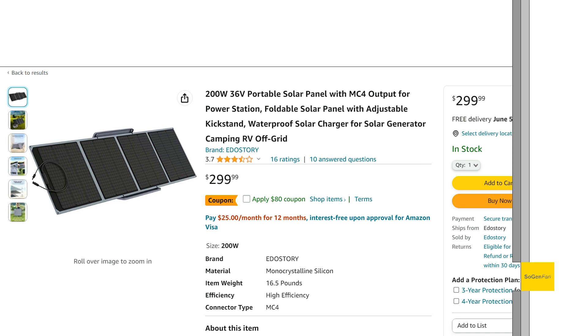I thought I'd just do a quick review on this solar panel. This is actually the solar panel that I bought. They had it at a pretty good price with this coupon, but it was actually a little bit cheaper not too long ago, so I jumped on it. I kind of took a gamble on it because this brand...